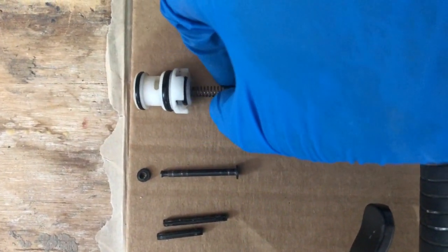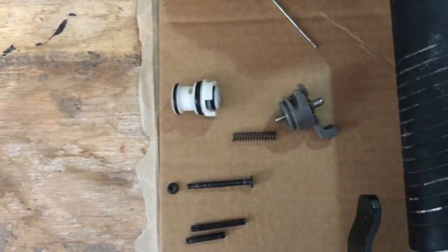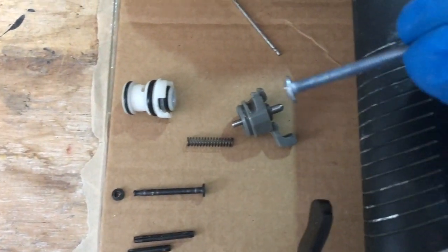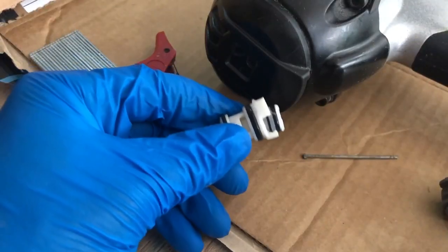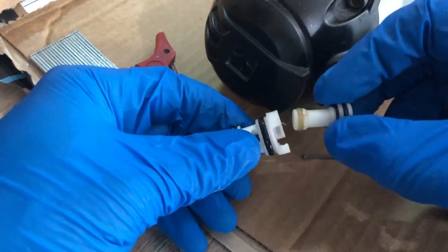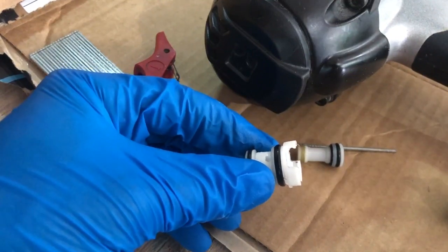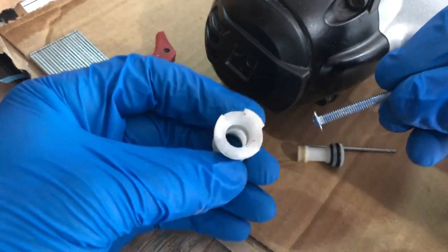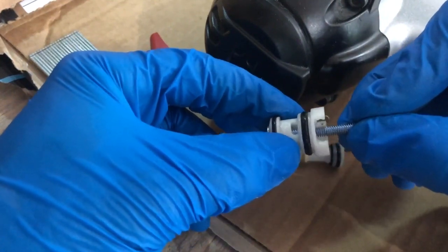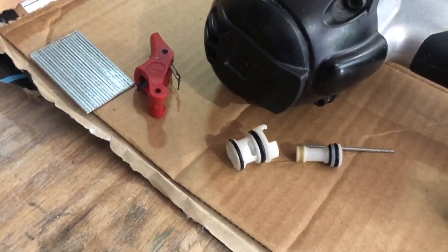I just took a little screwdriver and pried this piece out. Once it came out, it left a little spring there — pulled that out too. Then it's got these two additional inside pieces. The first one basically just came out. The last one stayed stuck inside and was hard to get out, but by grabbing a bolt like this, you can go through it, hook it, and then I just pulled it out with my fingers without needing any tools. That pops right out.